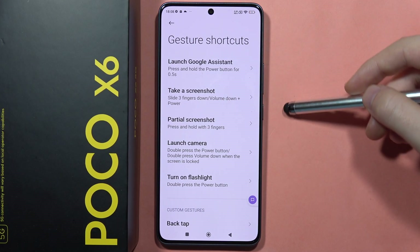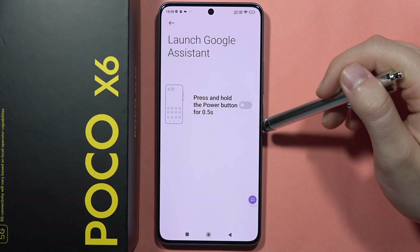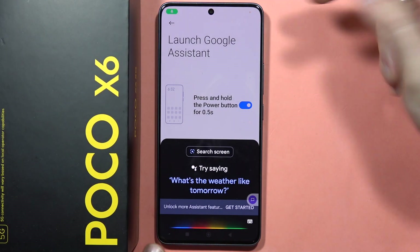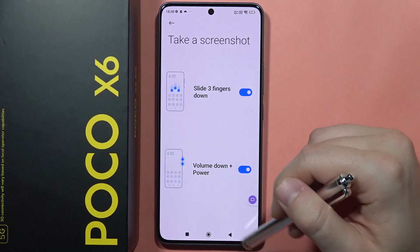First, we can activate Google Assistant when you click and hold the power button for half a second. You can turn it on and off by clicking the switcher. When it's turned on, you hold the power button and Google Assistant will pop up. Let's turn it off.